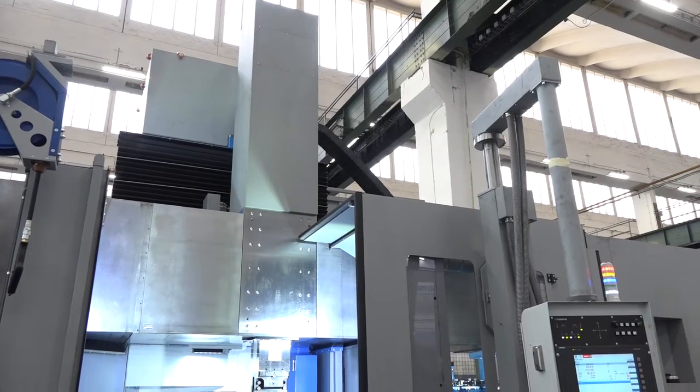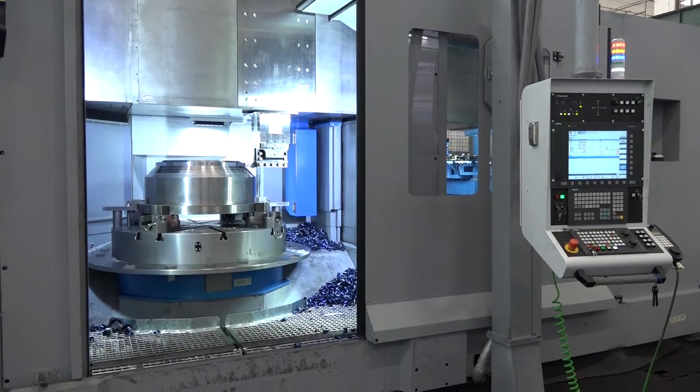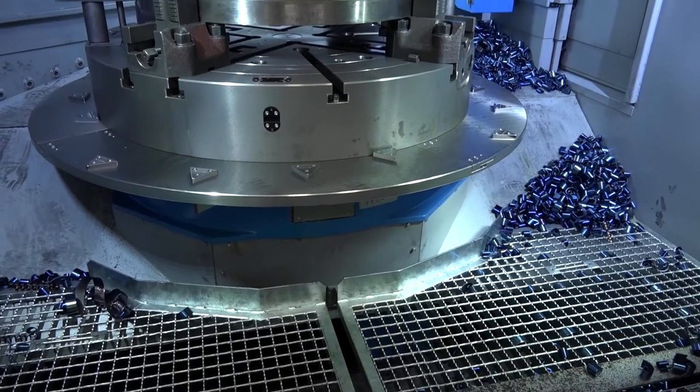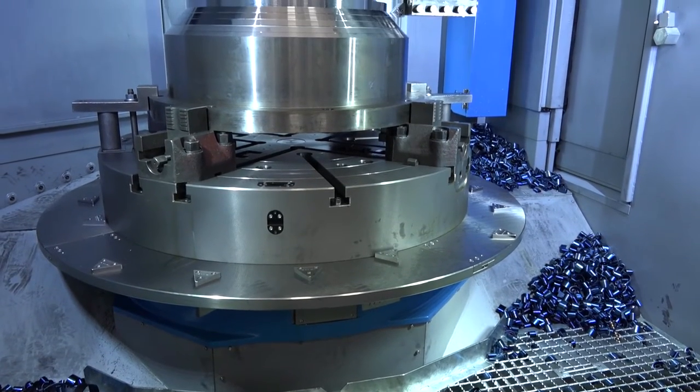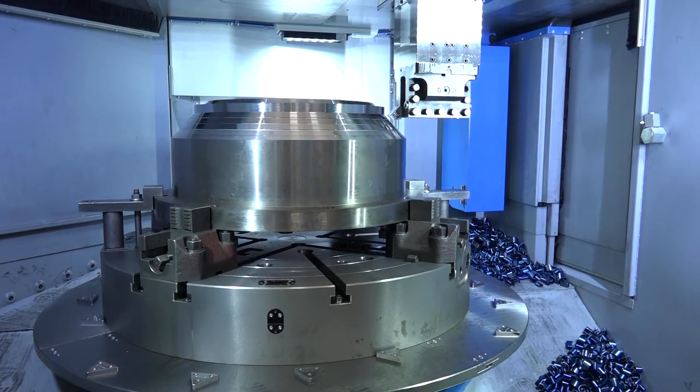Roger, this is one of four models of Tosulim machines that Matsura supply in the UK. Where does this particular Power Turn model start and finish? It starts with an 800 table up to five meter diameter. What makes this successful for Tosulim and for Matsura in the UK? I think it's mainly down to the design and the build quality. Tosulim are looking for performance and diversity — it's always driven to a customer solution.